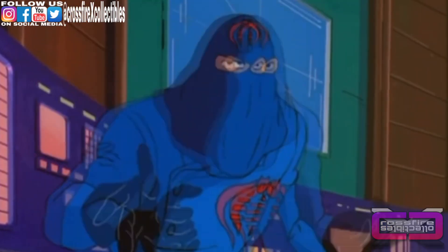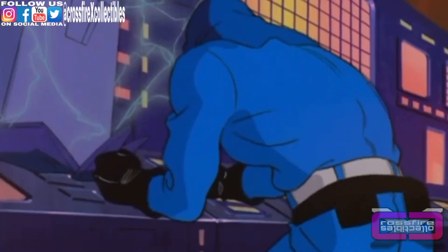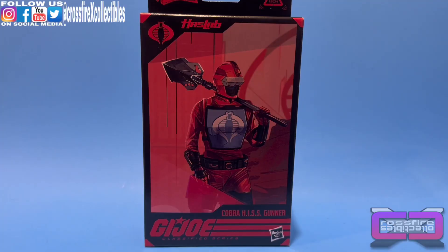Imbecils! Why are great men always surrounded by lesser beings? Coming up: G.I. Joe Classified Series number 101, the HazLab Cobra Hiss Gunner. Stick around.